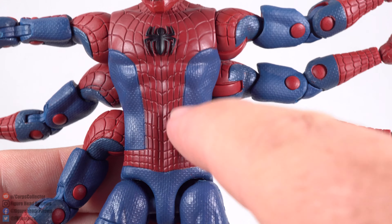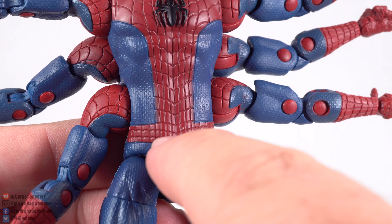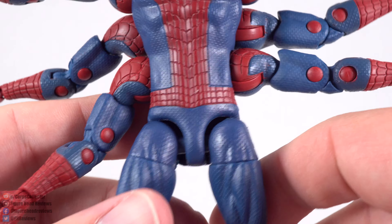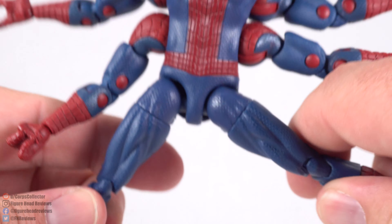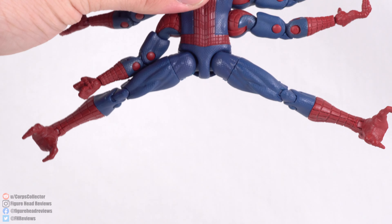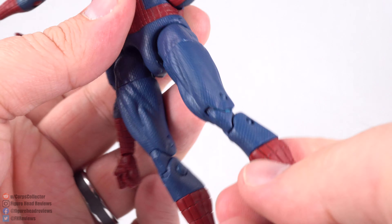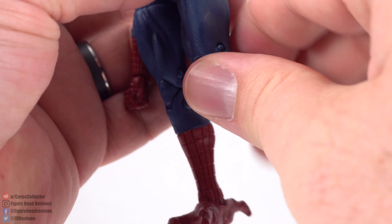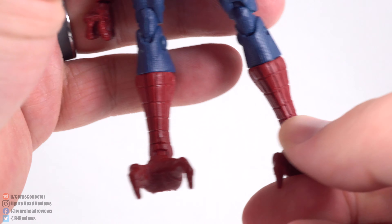As mentioned, there is no type of waist articulation — no ab crunch, nothing. I get why there's no ab crunch, but I feel like you could still have a waist cut there. You get a little bit of a gap on that leg, so that might vary from figure to figure. The legs can come apart pretty far, kick forward pretty far, and backwards not much. Upper thigh cut, double jointed knees, a boot cut, and then hinge and ankle pivot.